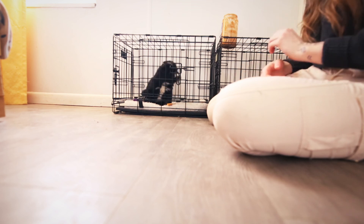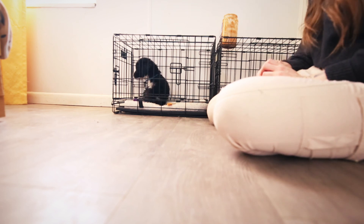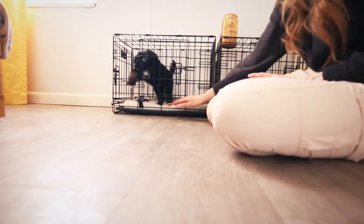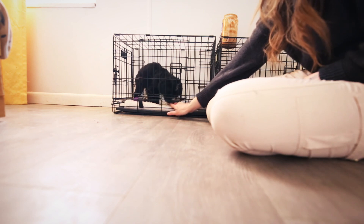They get their chewies, their treats, those fun things when they're in their crate. We'll just keep doing little sessions throughout the day with all of the puppies to help build that, and it will really help jumpstart them for their new families — allowing them to be alone in their crate. Good girl.